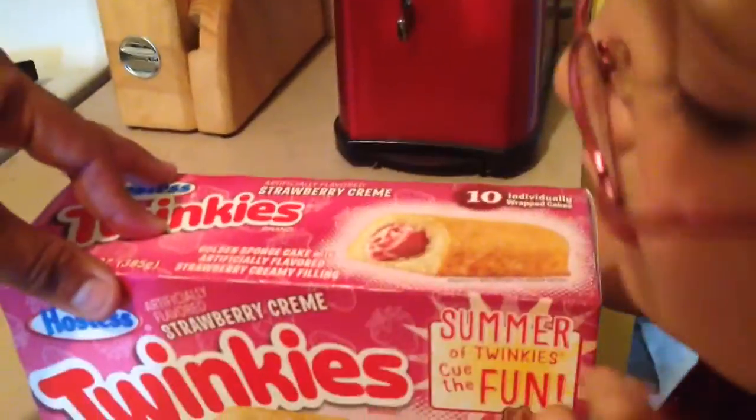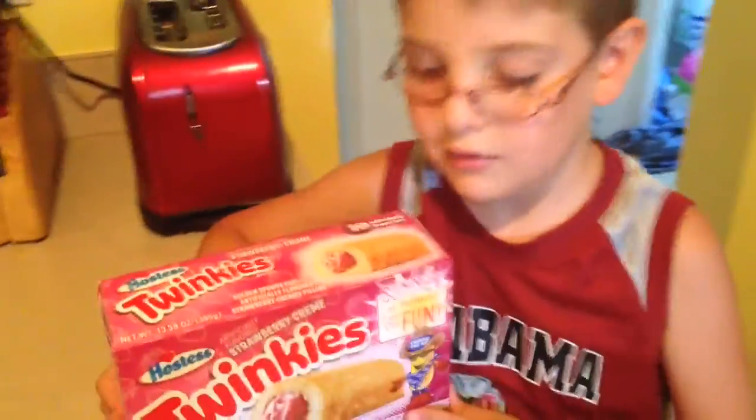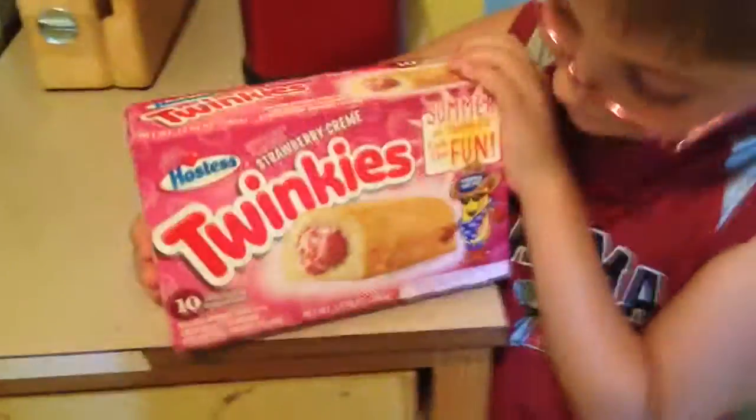Now these are Twinkies that we've actually been trying to find for a very long time — ever since we've done the Blue Raspberry. We have been unable to find these in our area, but we just found them so we're going to give them a shot.